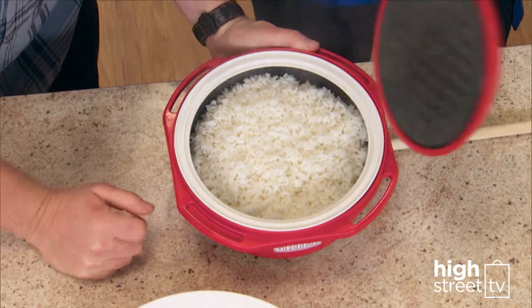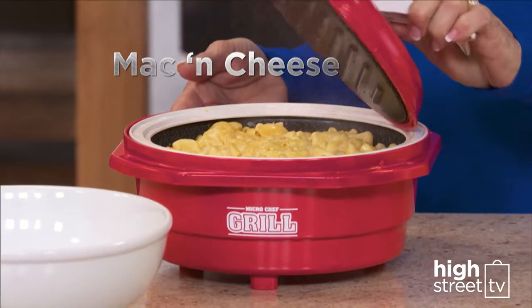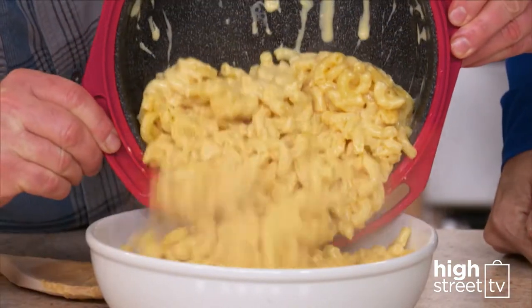Microchef grill also makes the perfect rice cooker. Add your rice and water and you have fluffy rice. Make macaroni cheese — add your pasta from dry, cream and cheese and you have ooey gooey mac and cheese.